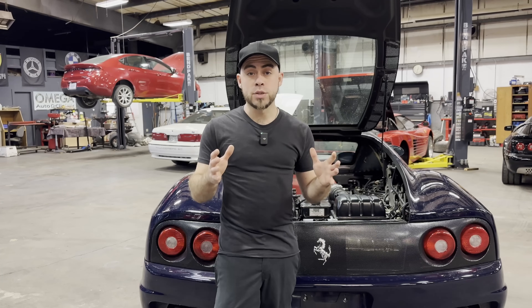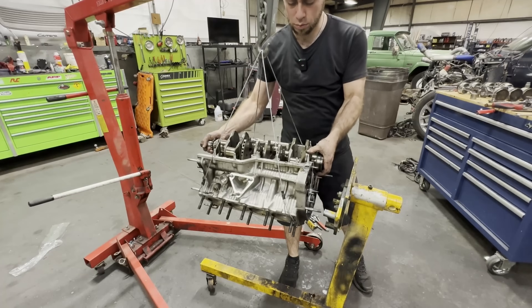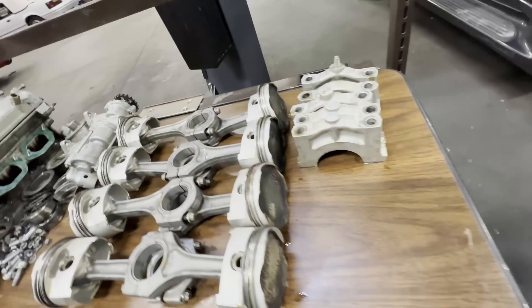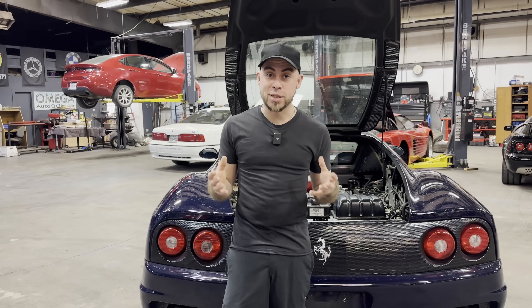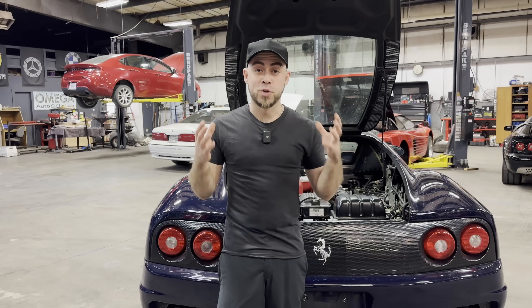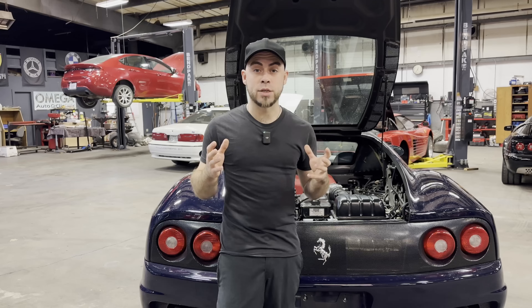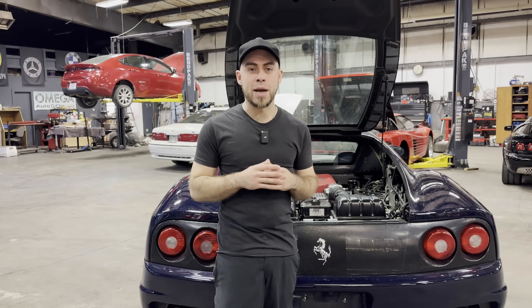Next is a light yet strong rotating assembly. The Ferrari 360 actually has a flat-plane crank, forged pistons, and titanium connecting rods. This combination allows the rotating assembly to turn faster, consuming more air, while being strong enough to handle the 400 horsepower this engine produces at the top end. Another benefit is less inertia, allowing faster acceleration and that snappier throttle response.